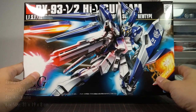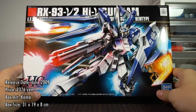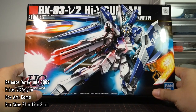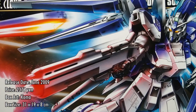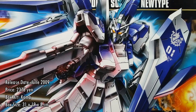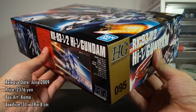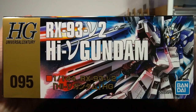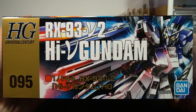Getting right down to business, the HGUC Hi-Nu Gundam was released in June 2009 and sold for 2376 yen. The box art is credited to Como, who seems to have done all the HGUC Char's Counterattack related boxes. The box measures 31x19x8cm, so it's quite the standard size. The short side tells us this is the 95th release in the HGUC line.